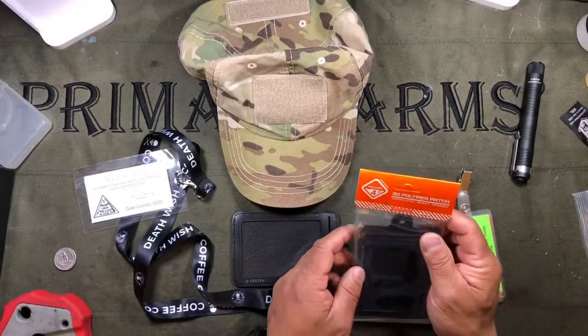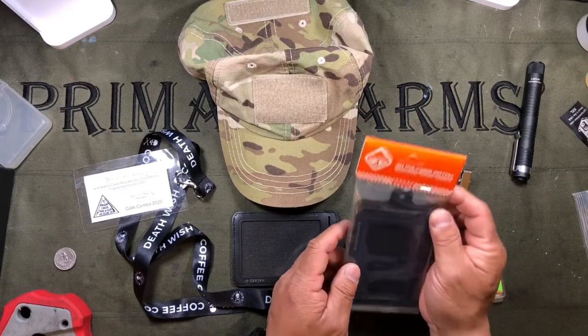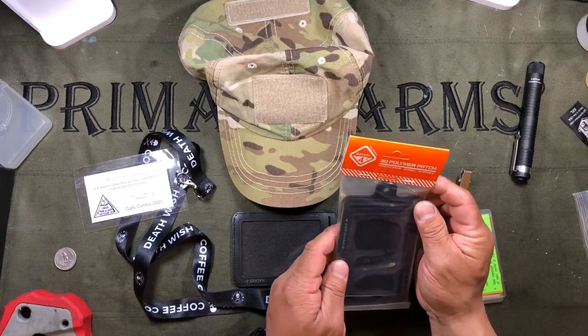Hi everyone, The Chang here with a product review. I'm going to review today the 3D polymer patch from Hazard 4.